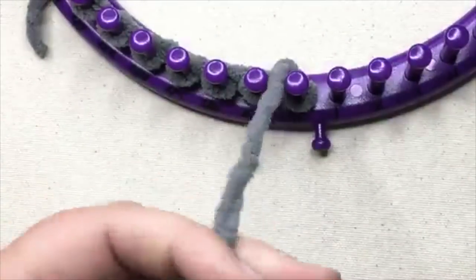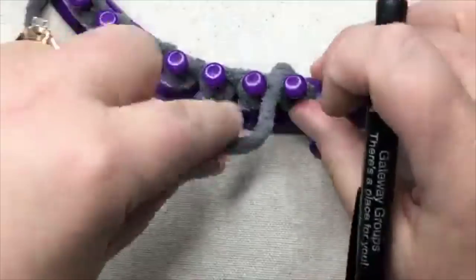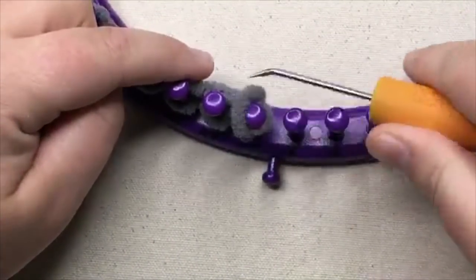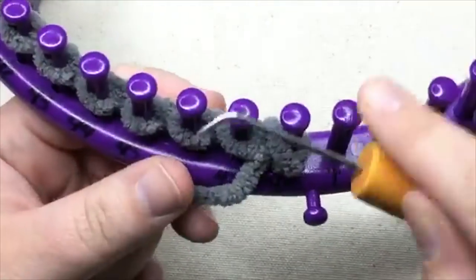Now, for the first row, we are going to knit. We're gonna wrap that. Knit that stitch, and then we're gonna go down here and purl the next stitch.